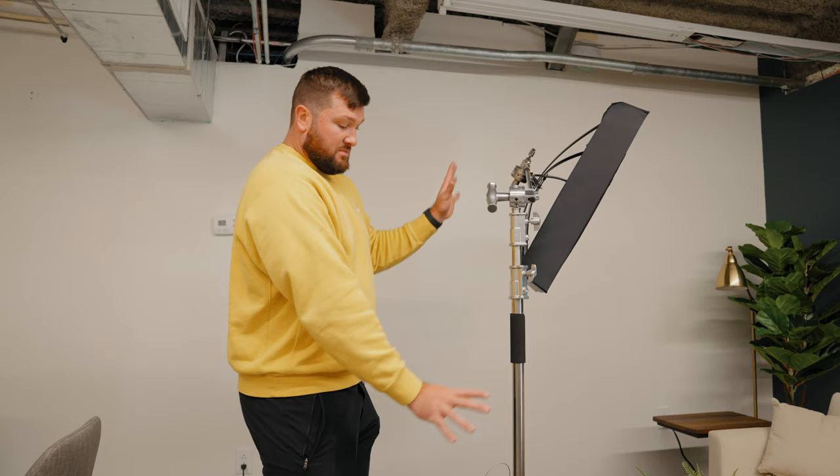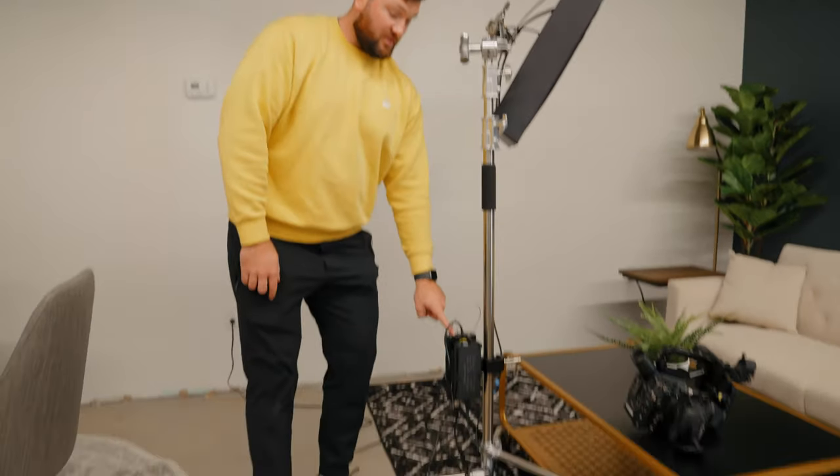This setup is going to stay here — it's not going to move. This is her setup so that if she wants to record a video on her own she can come over here, click record, and go. Everything is going to be built out on this stand. She turns on the light, turns on the camera, and presses record. We're trying to make it as simple as possible. The audio is already on — everything is set up for her to just press record.